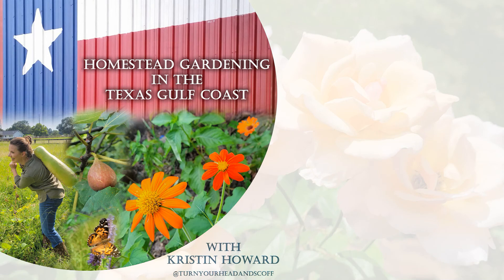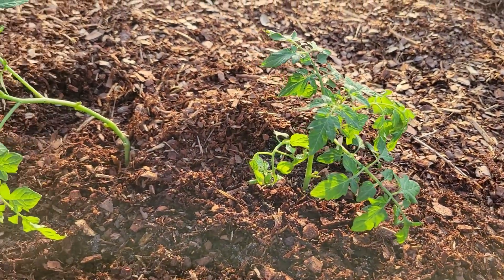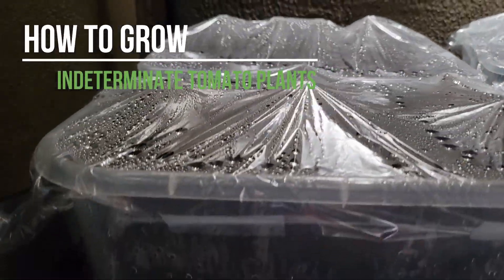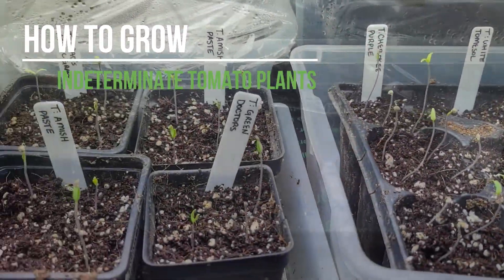Welcome to Homestead Gardening in the Texas Gulf Coast with Kristen Howard. In this episode we'll focus on the next steps for indeterminate tomato plants including separating seedlings, planting outdoors, and fertilizing. This episode follows the pepper, eggplant, and tomato indoor seed starting episode and you can find a link to that episode in the description.